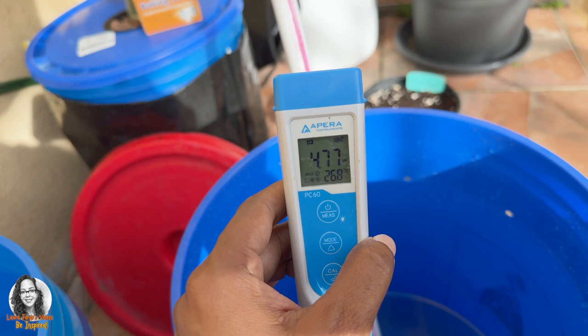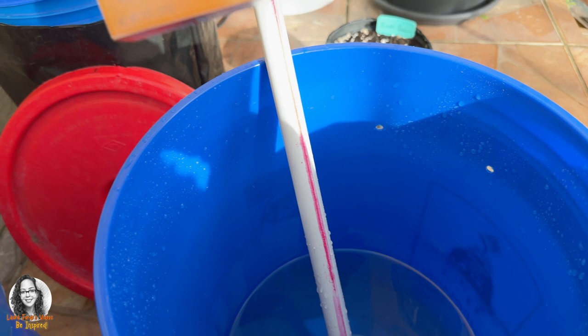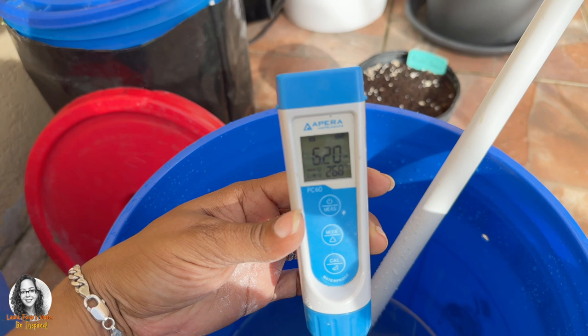Okay guys, so if you need to raise the pH of your reservoir, as you can see, my pH now is 4.77. In order to raise your pH, you can actually use baking soda in order to raise your pH.